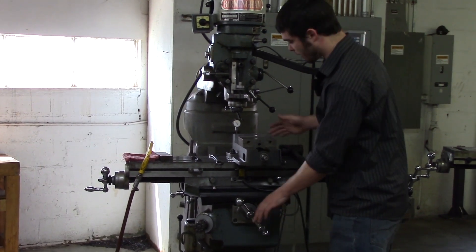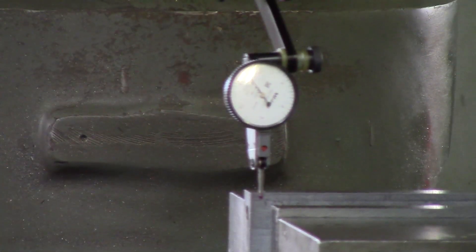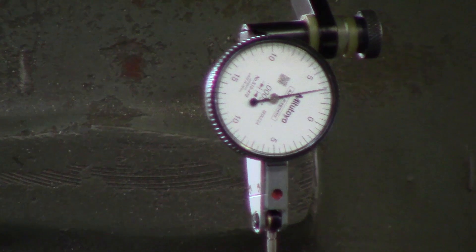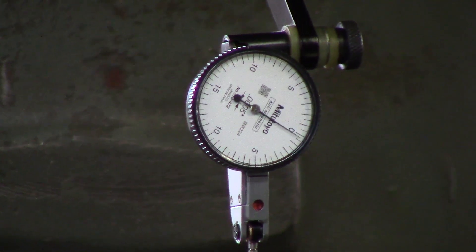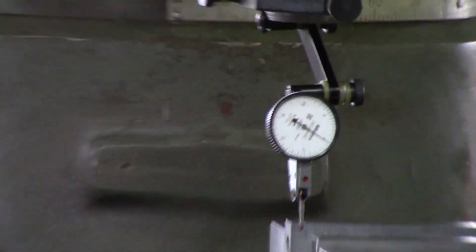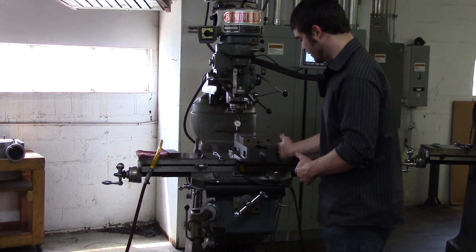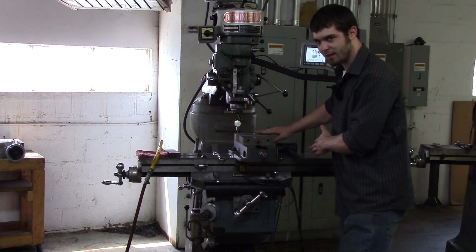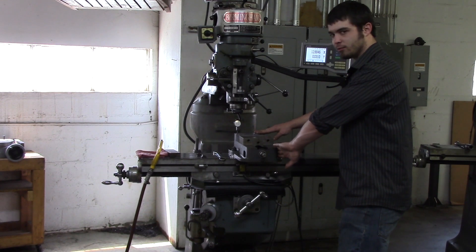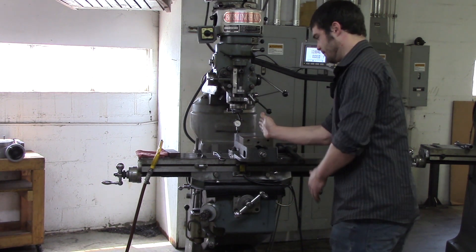I've got my indicator on here. I'm going to move it in Y and zero it out. The reason I'm zeroing it on this side is that I have this bolt over here tightened up, which gives me a pivot point. So say the vise is out 20,000 negative on this side — I would hit the vise with my mallet right here, and that would rotate it this way.